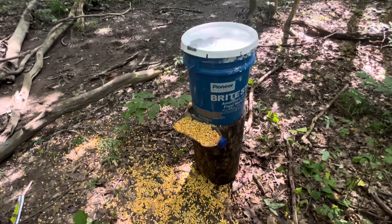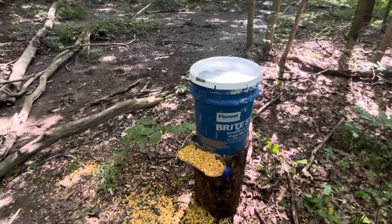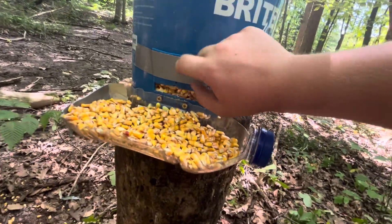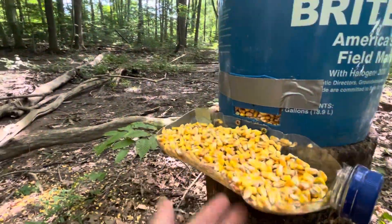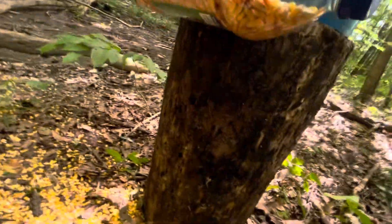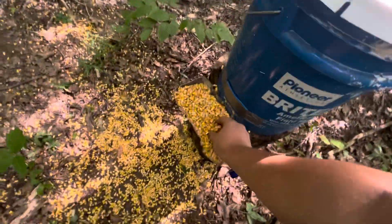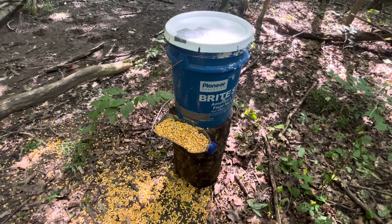Hoping I can get it done — no promises. Hopefully I can get some filmed. Thanks for watching. Just a little hole cut down here, and I cut the piece out so you can adjust how much of the gap you got. I set it up on a stump so it ain't on the ground — that's all you gotta do. Works pretty well, my first year trying it.